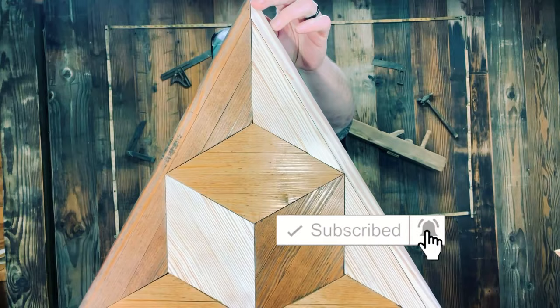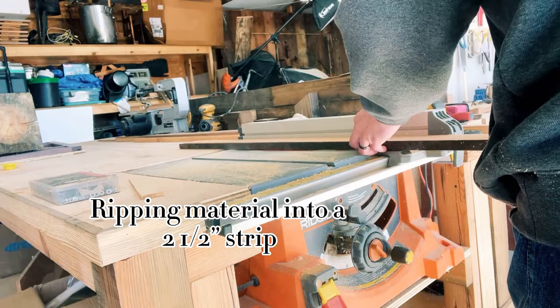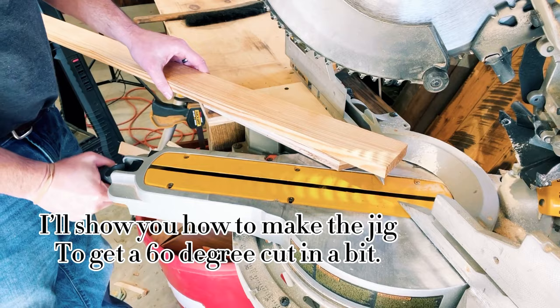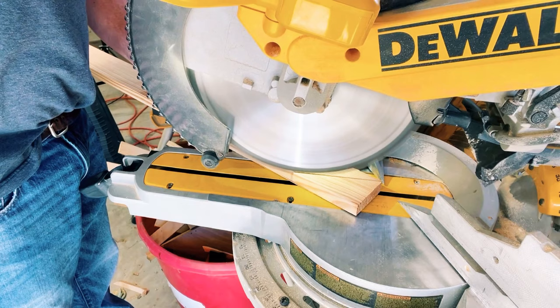To start out, what we're going to do is rip an eight-foot board into a two-and-a-half-inch strip. We should be able to get all of our triangles out of this one board. Now, all of these triangles will need to be on 60-degree angles. I've made a jig to help with that, and I will show you just here in a bit how to make that jig, since most miter saws — none that I know of — will actually cut at a 60-degree angle.